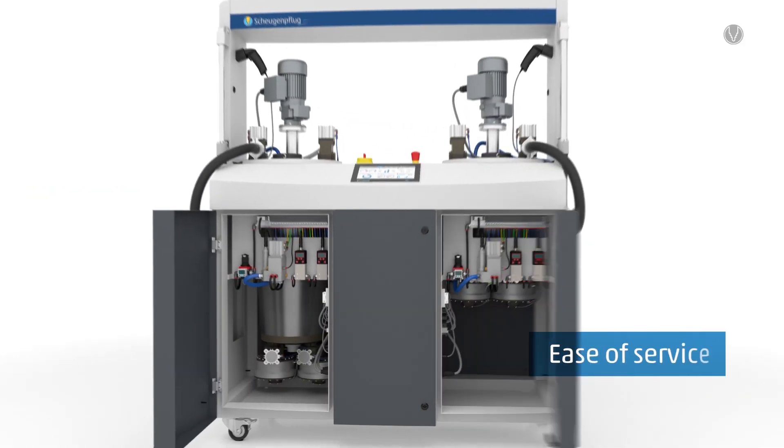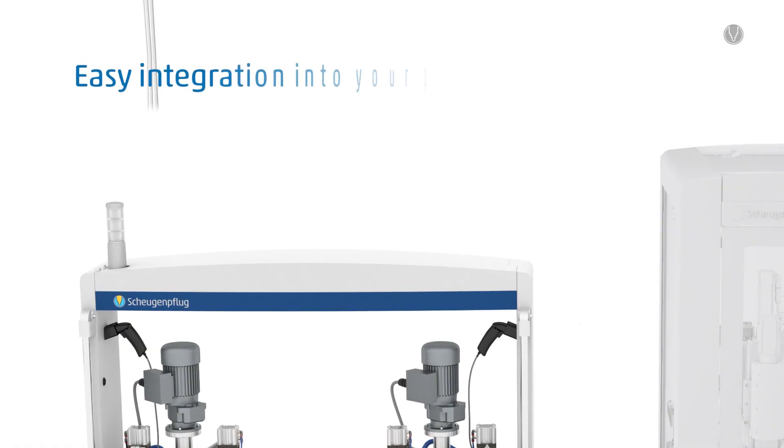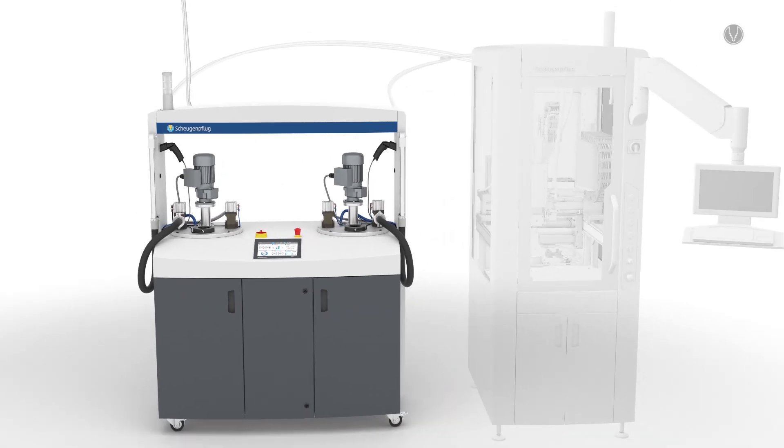Operation from one side. Easy maintenance access. Direct visual control — and all in the right place. That way you save time and money.